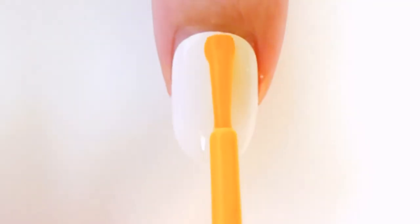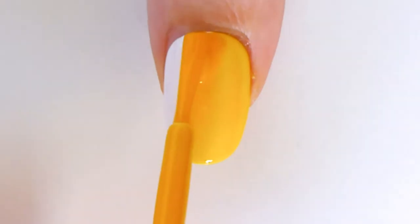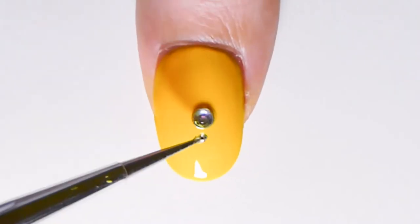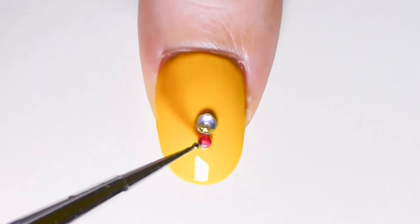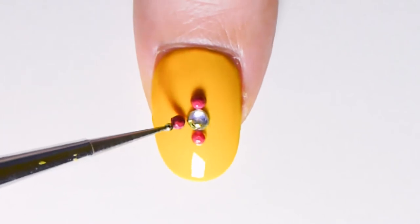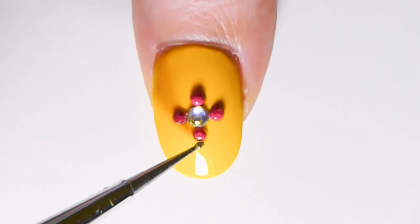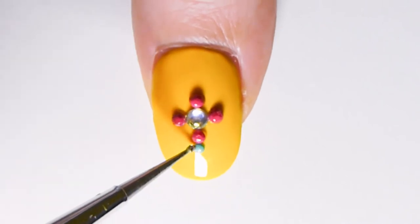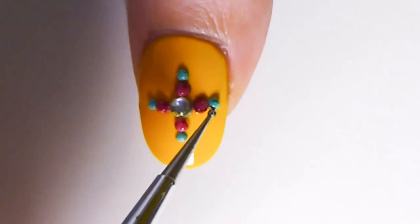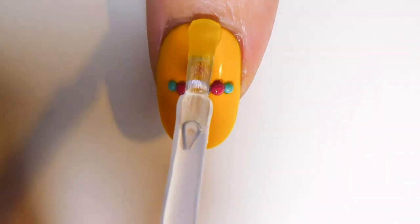Take yellow nail polish, apply one or two coats and let your nails dry. In the middle of your nail apply the biggest rhinestone, then the smaller pink rhinestone that we painted previously, and finally the smallest green rhinestones. Apply transparent nail polish and your beautiful nail art is complete.